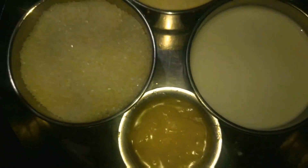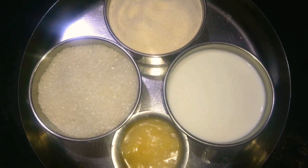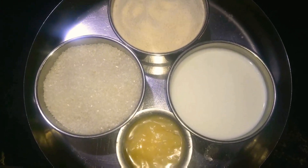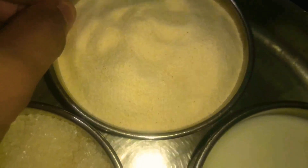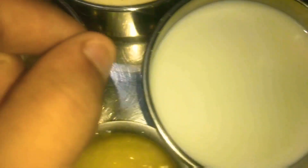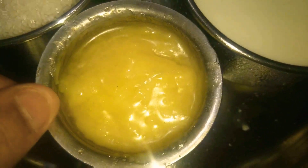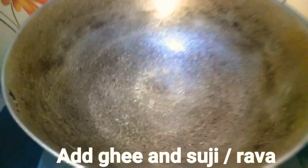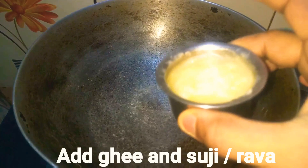Hey guys, welcome back to my channel — a very good day to all my viewers! Today I will be cooking suji ka halwa. It is very tasty and easy to make. You just require around one cup of suji (that's rawa), one cup of sugar, one cup of milk, and ghee — though ghee is totally optional and you can even use refined oil.